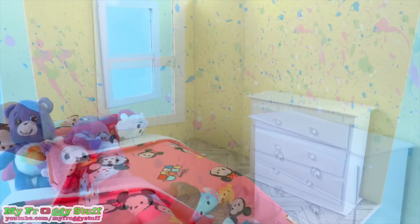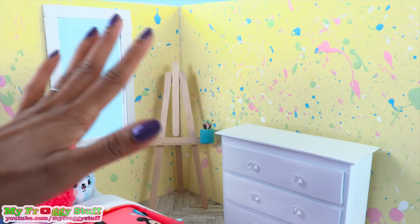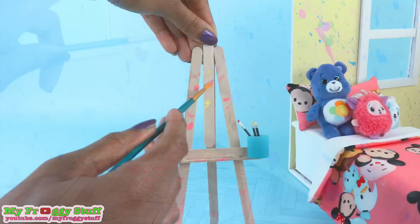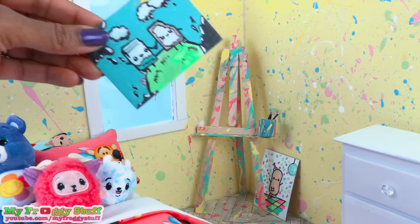Now we can place the furniture inside to get a feel for the room. I'm thinking I want to move the bed onto this wall. Then I can place the easel from our doll art room in the corner. We even have some little paintbrushes in there, because we are pretending that Jade likes to paint. We're going to add some paint all over the easel because we want it to look used — and maybe she's a little messy. I added a few paint splatters to the corner for an extra touch.